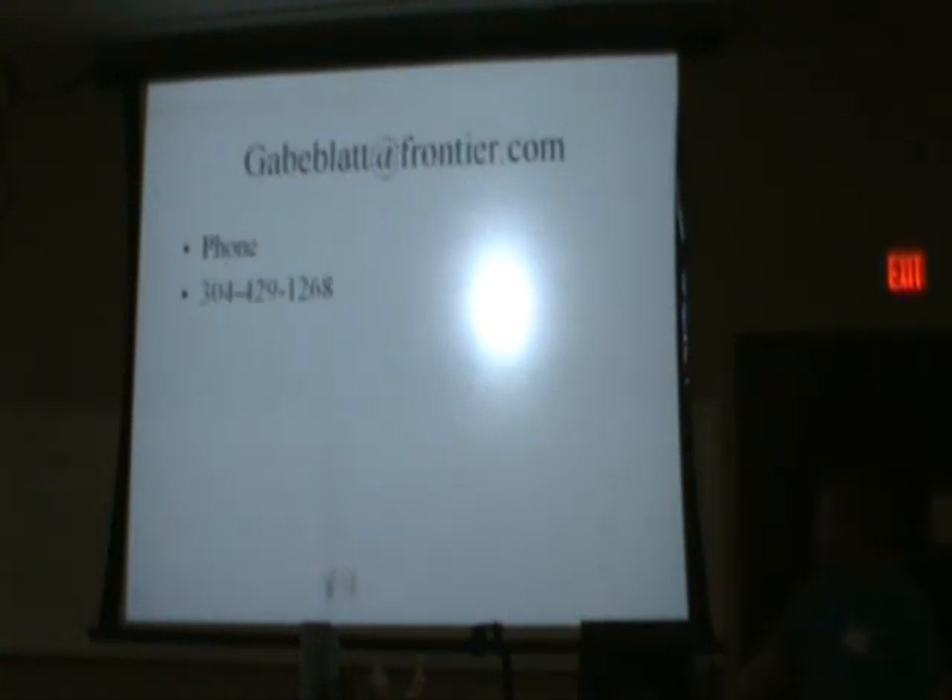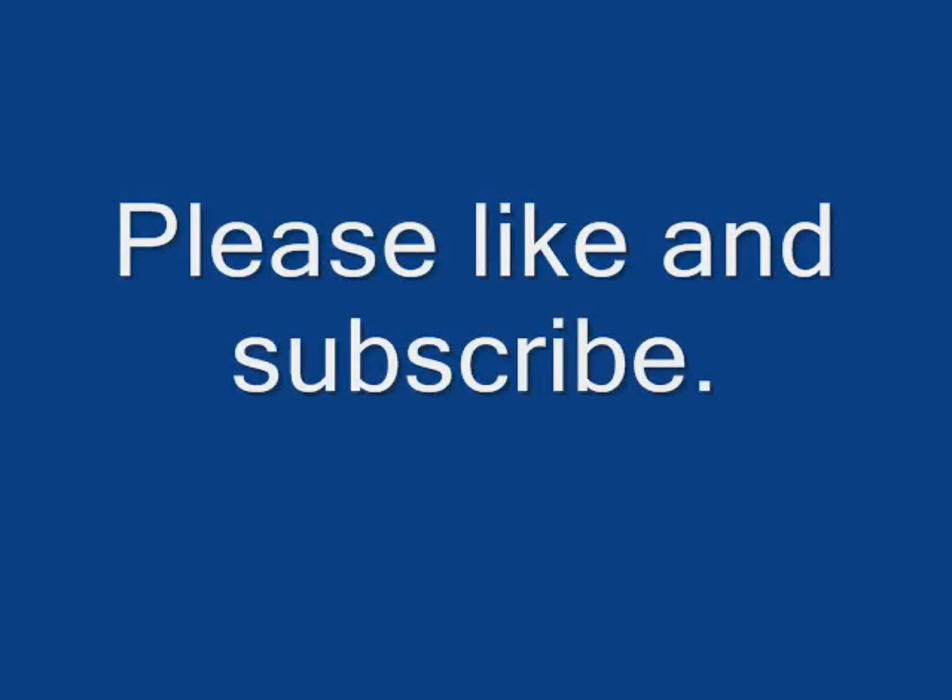That's my email address and phone number if you have questions. We'll be doing the cell punch this afternoon. Please give me an email or a call — happy to help in any way I can. Thank you.